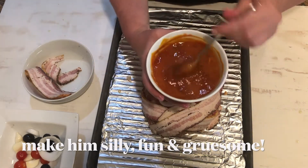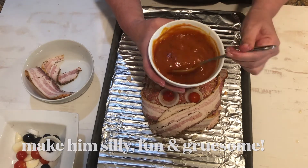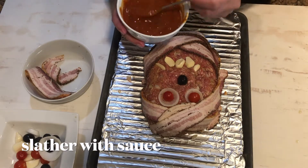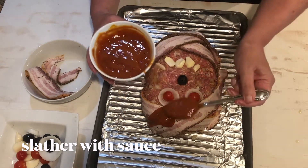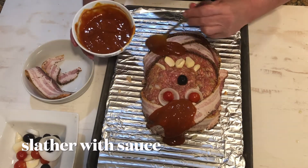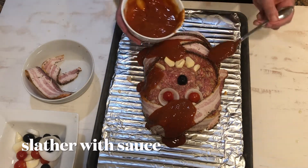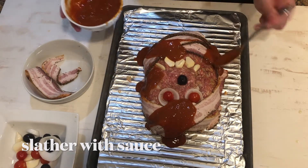Every good meatloaf needs a sauce. This is simply mustard, ketchup, and brown sugar. Normally I'd slather it all over, but if we do that we're going to miss his features, so we're just going to kind of place it here and there. As this cooks, it's going to add dimension and feature to him. And that looks just about right.